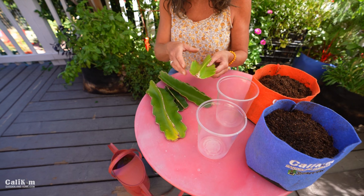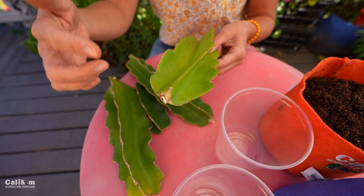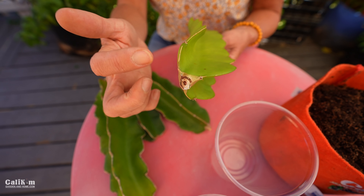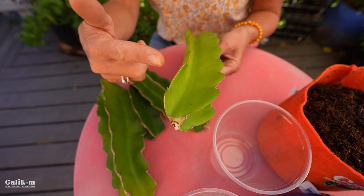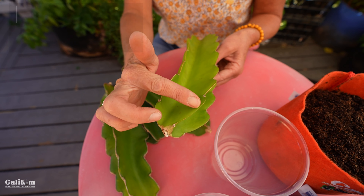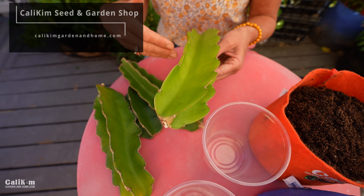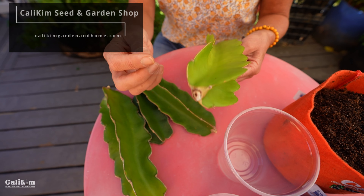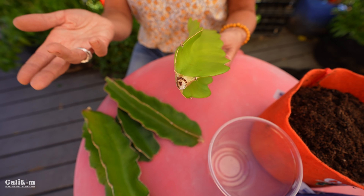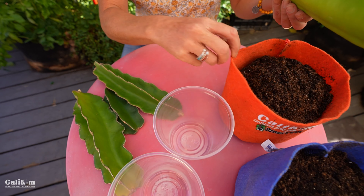If you are taking a cutting from a friend, you want to first take a cutting but then make sure that the cutting is completely dried up — and by dry I mean really, really dry. Because if you cut this cactus it's going to be kind of wet, and if you root a wet cutting it can introduce bacteria to the plant, or the cutting can rot. This cutting has actually been drying for several weeks and it's perfect to root now.